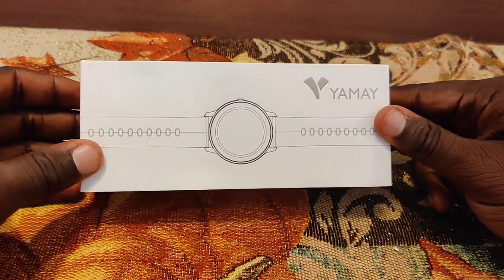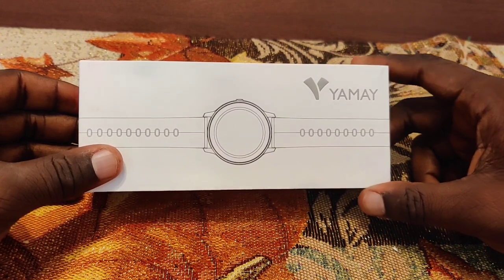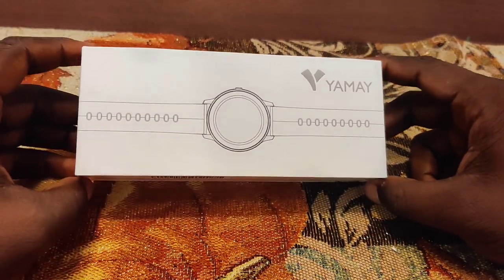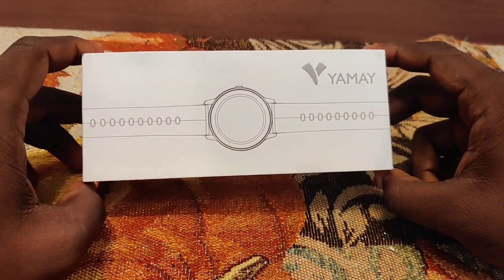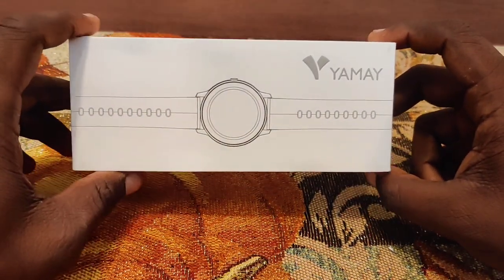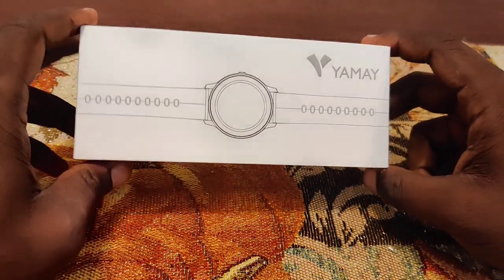I was really a big fan of the original version of this watch, and it looks like they had a big 2020 update to it. The complete design changed and the software changed a little bit as well. Shout out to Yame for sending me this watch for review, so let's get to it.